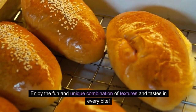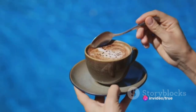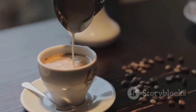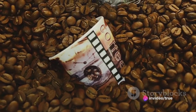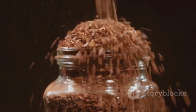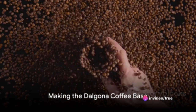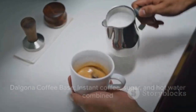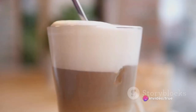Have you ever wondered how to make the viral Dalgona coffee at home? This frothy layered coffee drink has taken social media by storm and for good reason — it's a delightful blend of creamy whipped coffee and milk, served hot or cold. To start, gather these simple ingredients: 2 tablespoons of instant coffee, 2 tablespoons of sugar, 2 tablespoons of hot water, and your preferred amount of milk either hot or cold. Begin by combining the instant coffee, sugar, and hot water in a bowl.